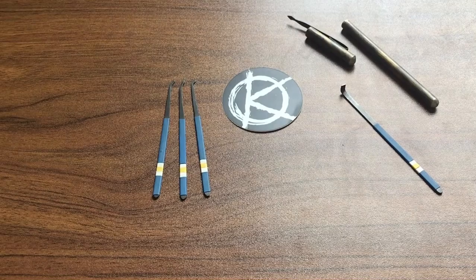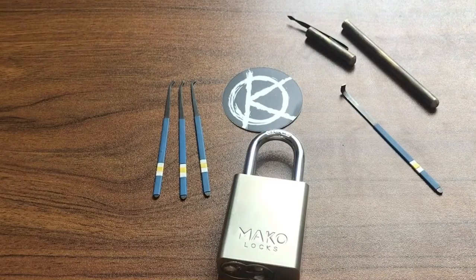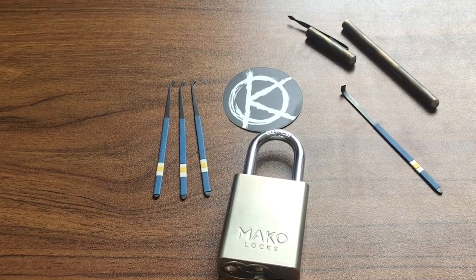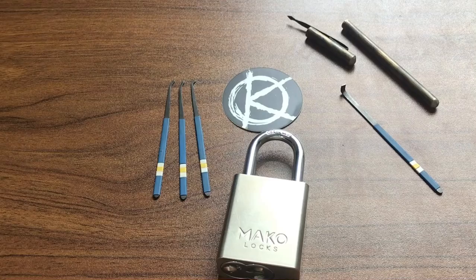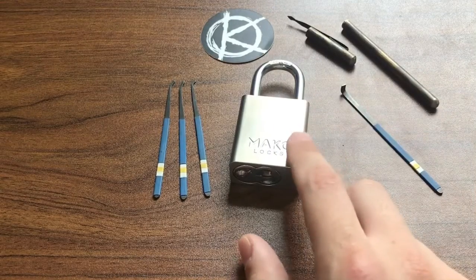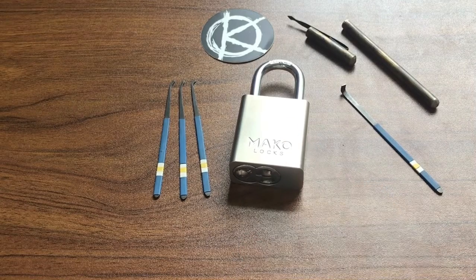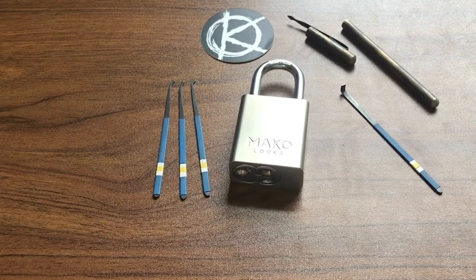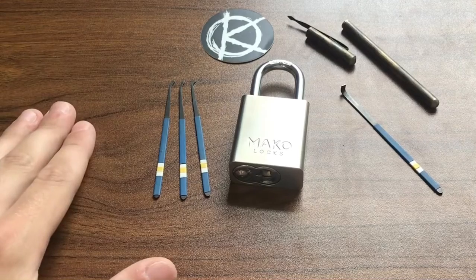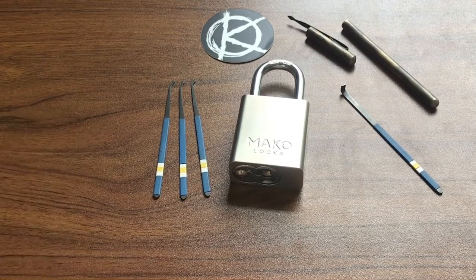So we're going to go ahead and get to picking. For this video, we will be picking this Mako 427 padlock. It has six pin stacks, serrated and spooled driver pins, and also serrated key pins. I'm not going to do a gutting or any commentary because I have picked this exact lock in a previous video a while back, so if you'd like to see those things, go check out the other video. This video is really just about the picks, so I'm just going to try to get into this as fast as possible just to show how well the picks work.